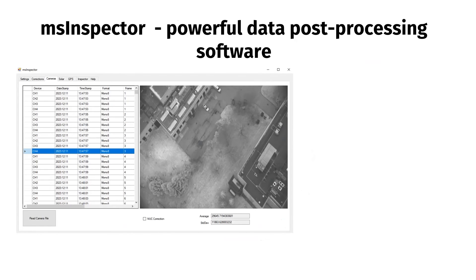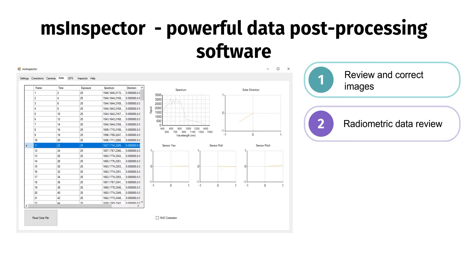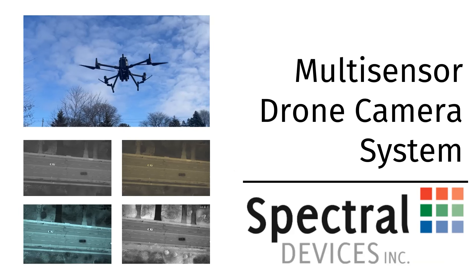Enhance your data analysis with our powerful MS Inspector software. This tool allows you to review images and apply non-uniformity corrections, analyze radiometric data, visualize GPS information alongside maps, and integrate all data for image export with meta tags. It even facilitates image registration across different cameras, ensuring comprehensive data analysis.